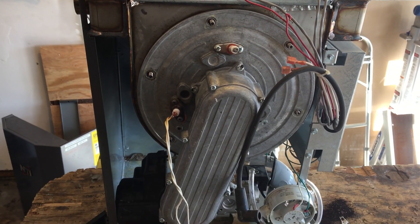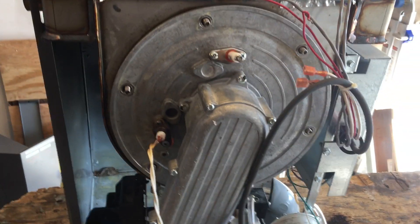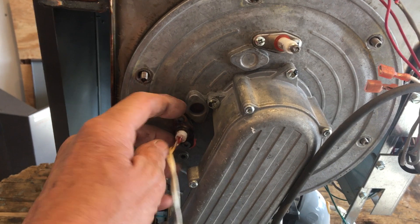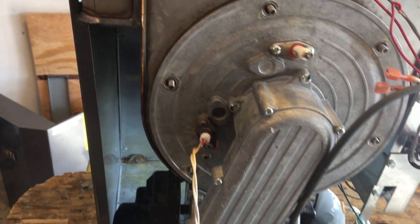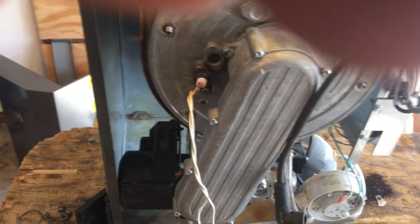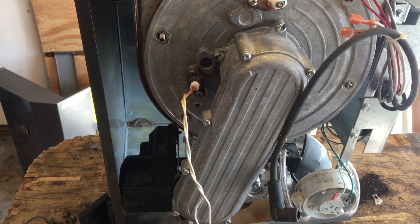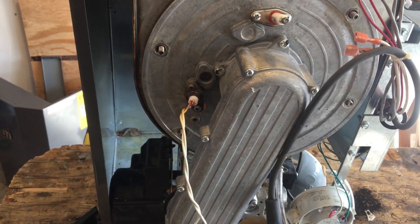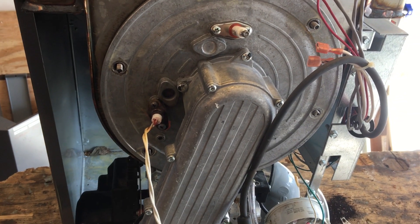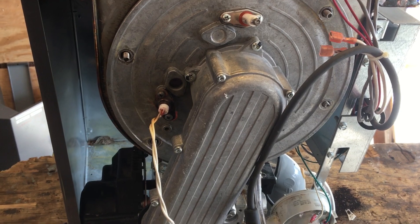I have not pulled anything apart on this boiler yet. Looking at it initially it may just have simply been a bad gasket. How the gasket would have failed around there, I don't know. But we're going to pull this heat exchanger out of here and look inside and see what we find.